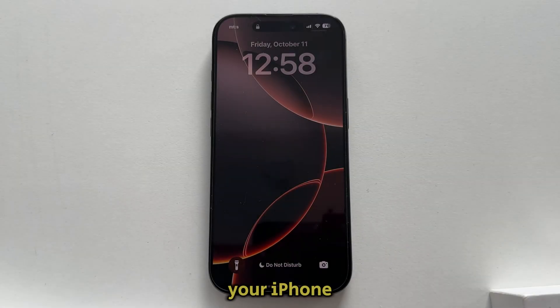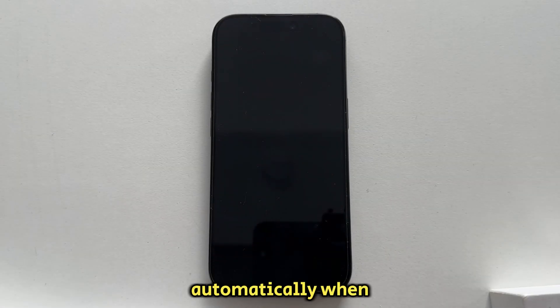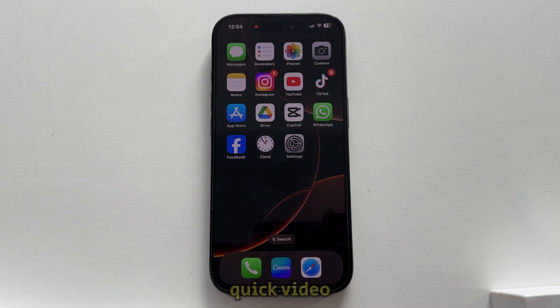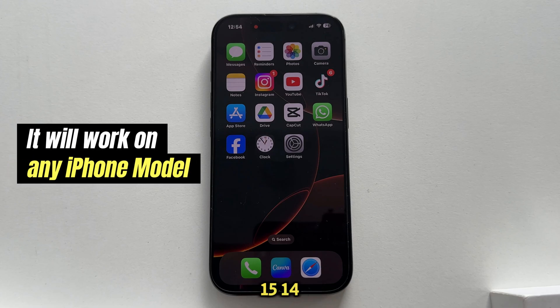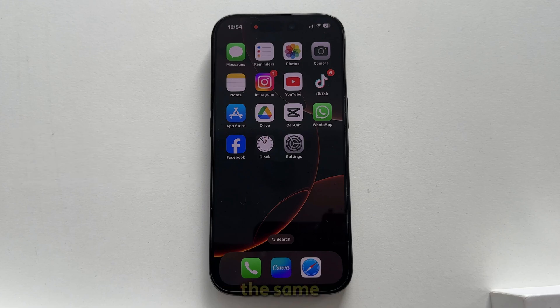Are you tired and frustrated with your iPhone's screen turning off automatically when you need it the most? In this quick video, I'm going to show you how you can make your phone's screen never turn off, and this will work on your iPhone 16 models, as well as the 15, 14, and older iPhones. The process is absolutely the same.